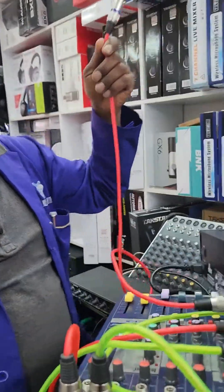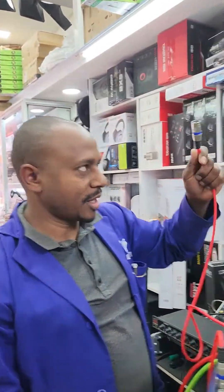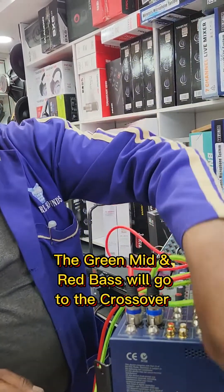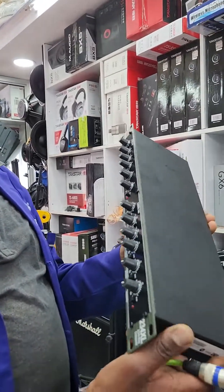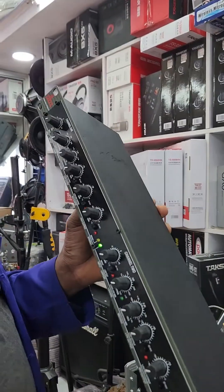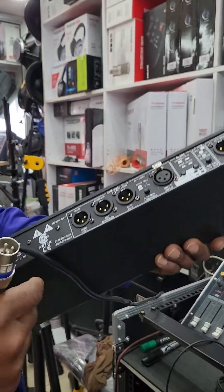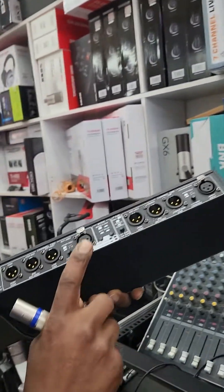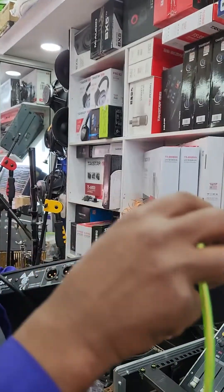These cables stand across to the crossover. The green one is for mid, the base one is for lead. I will show you how to connect on the crossover side. This is the crossover — DBX. On the back side you can choose input one and two. Input — the green one we said for the mid-range. There is a red cable for the base.